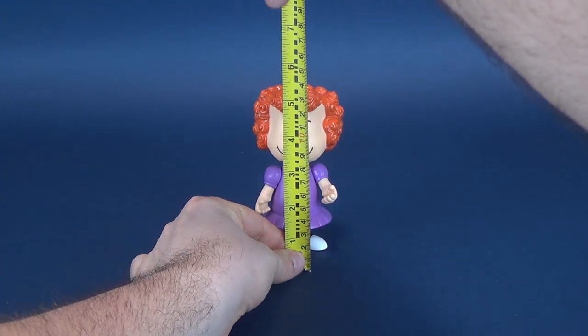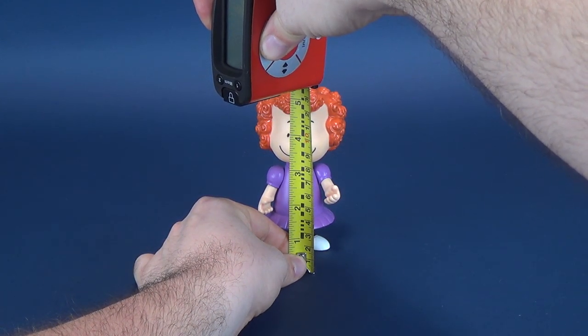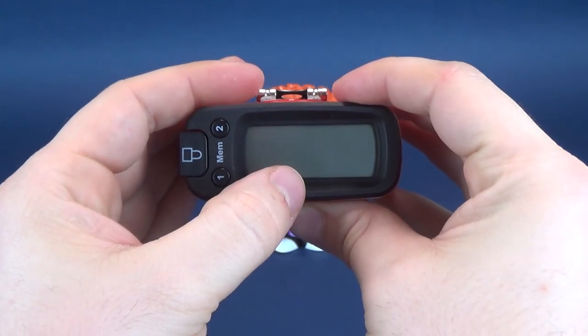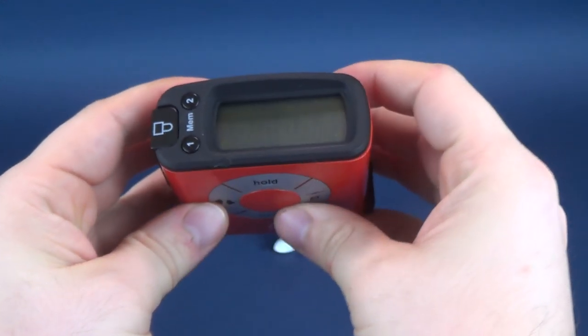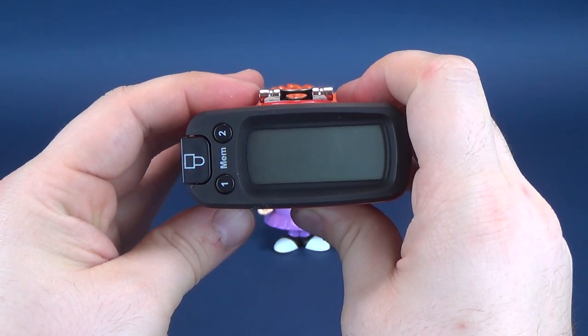Before we have a look at Frida, let's find out how tall she is. She stands 5.5 inches in height — in centimeters, that works out to be 14 centimeters exactly.